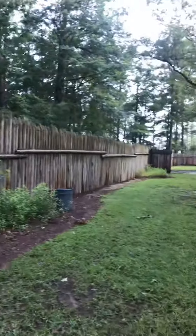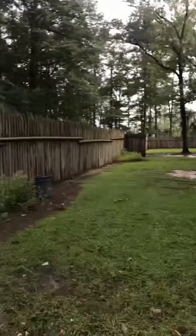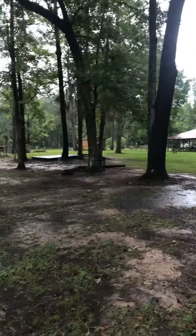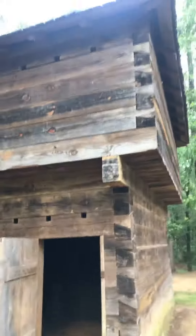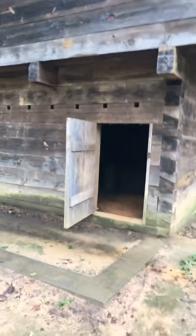But this is what Nana was telling y'all about with a fort. They would build a big fence around it and they would place these buildings like this, like we were building the other day, around in the fort. Isn't that cool? Just wanted to share another something old from the South with you. This is part of our history too.